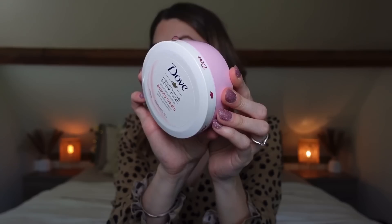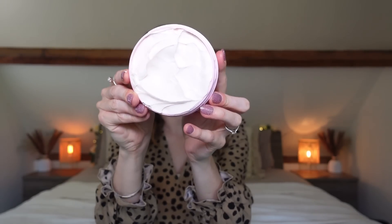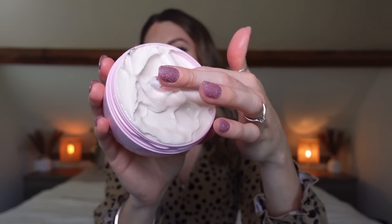Next I picked up this Dove Beauty Cream — the nourishing body care beauty cream with deep moisturization and no greasy feel. It comes in a really cute pink packaging which is what drew me in. Inside it's a really thick body butter with an almost whipped texture. Oh my god it smells so good — it smells exactly like the original Dove soaps, which is one of my favorite scents ever. Even though it's quite thick, it feels lightweight when you blend it in and very moisturizing.